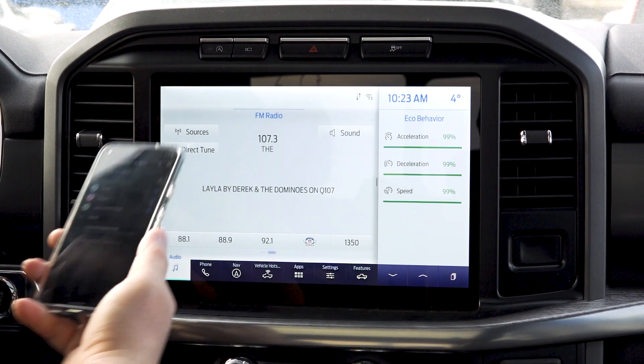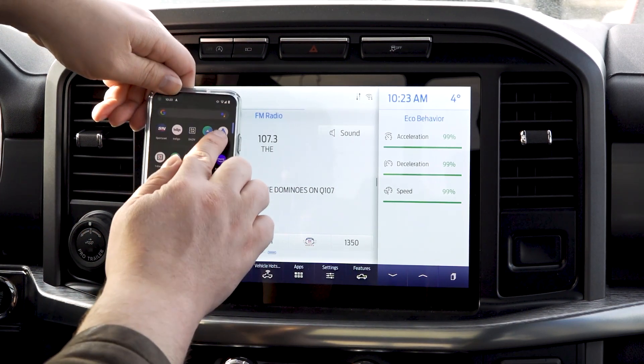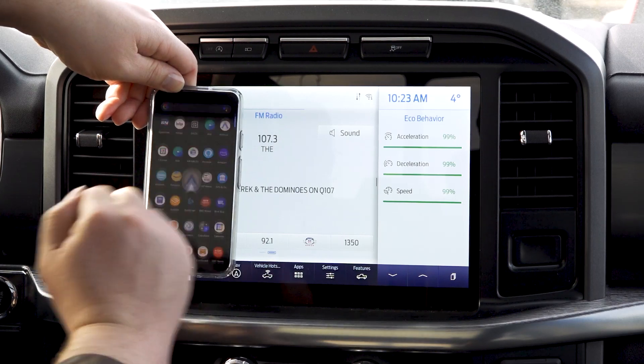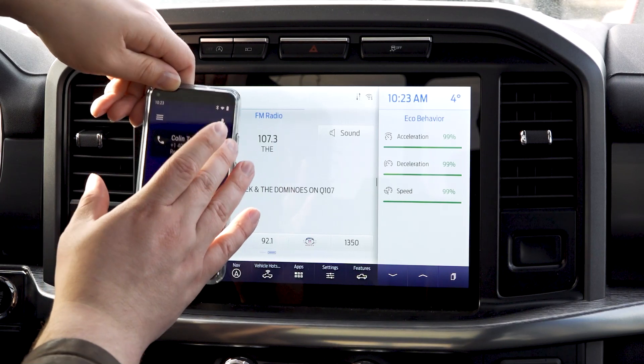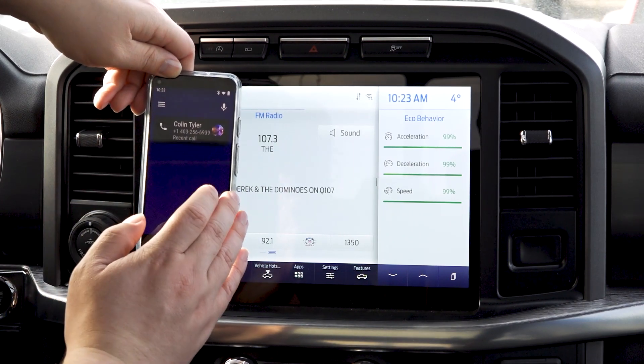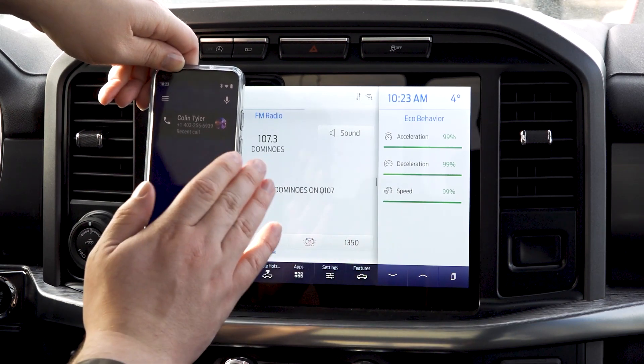First things first, you're going to want to make sure that you have the Android Auto app installed — you'll see it at the top. When you first get it, you're going to see a setup screen that takes you through different options. We've shown this in a previous video, so we're going to link to that below.